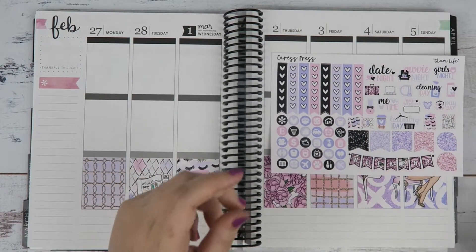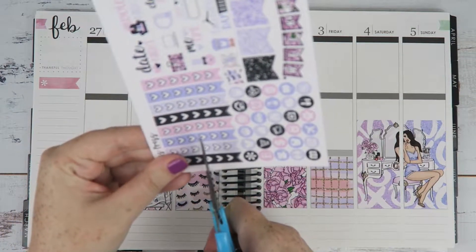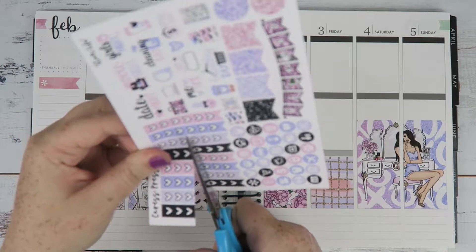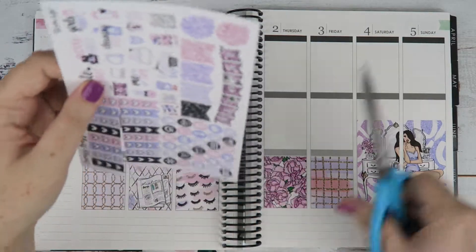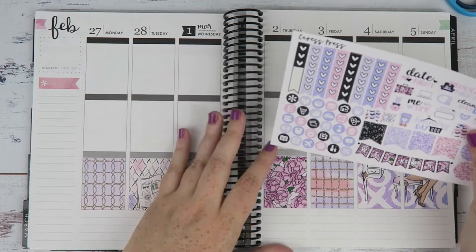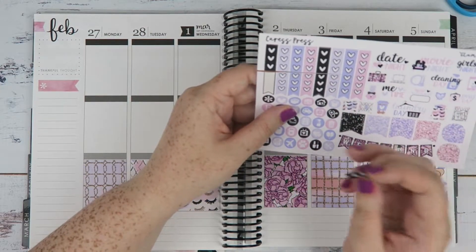I think we're going to use the checklist and we're going to cut them into three. So we're just going to cut these. I'm not straight whatsoever, but we'll go with it. One, two, three, four, five, six, seven, eight — there's eight.